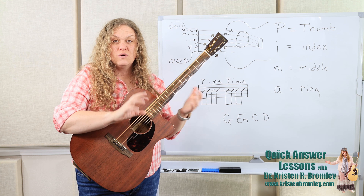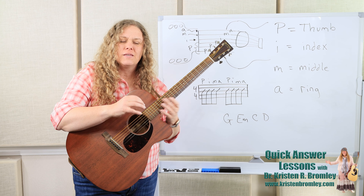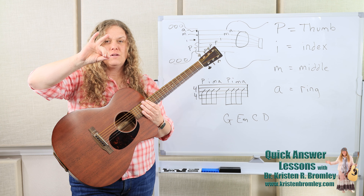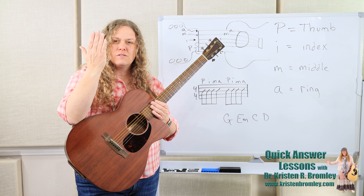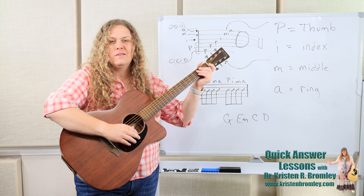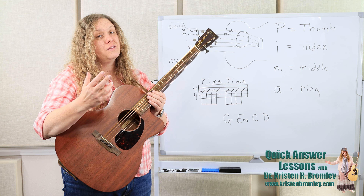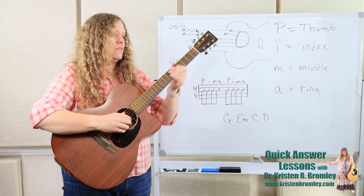The pinky just moves with the ring finger — it doesn't pluck on its own in standard positioning. The only time you'll see the pinky get used is when people are holding a pick between thumb and index, and then you have middle, ring, and pinky. But that's not standard. Most of us — a pinky's a lot shorter, mine's a whole knuckle shorter. Most of the patterns are done with just three fingers and a thumb. Some are even done with two fingers and a thumb.